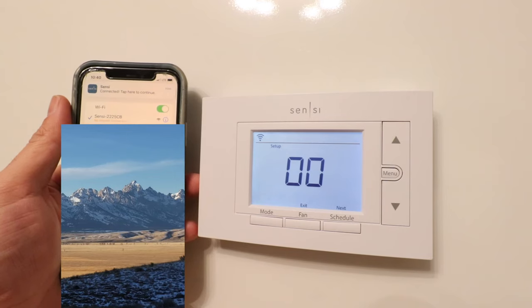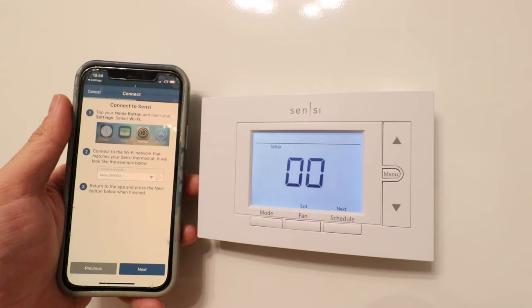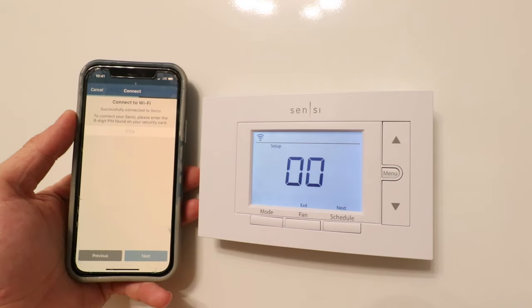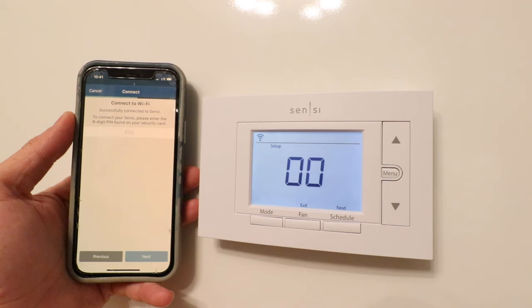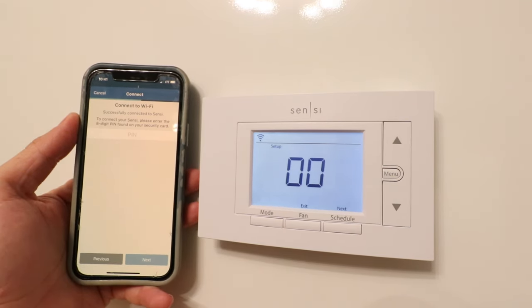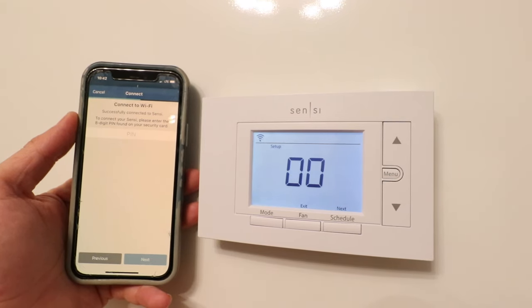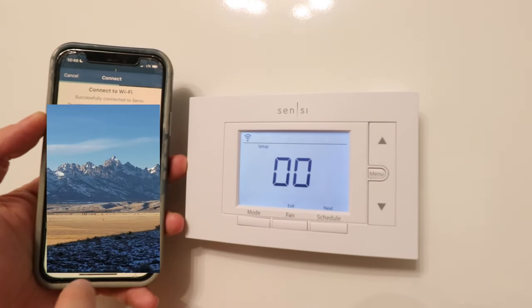Now we need to connect to our Sensei Smart Thermostat as its own Wi-Fi network. We connected to our Sensei Wi-Fi network and I'm just going to click here to continue, then click next. If this screen didn't pop up, just go back to the Sensei app and click next on this screen. Once connected to the Sensei Wi-Fi network, we need to enter that eight-digit pin from the inside of the device where the QR code is. So I'm entering that now — enter the QR code pin number and click next.